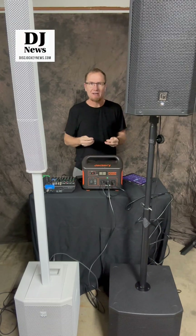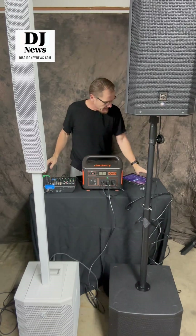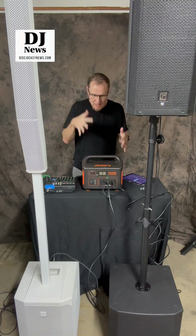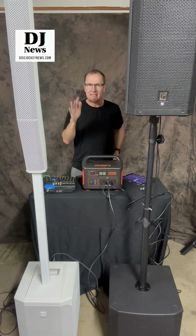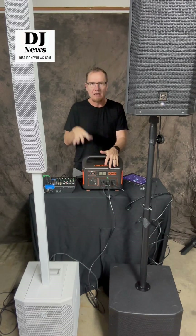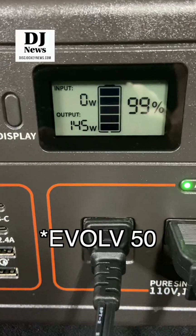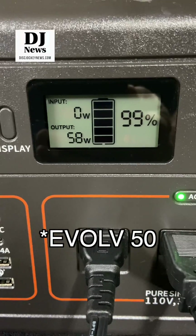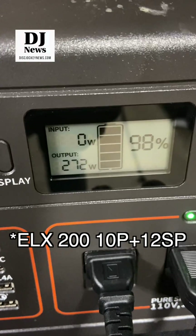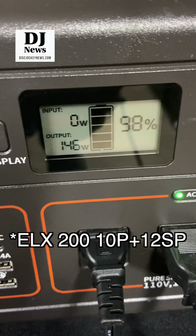Okay, there was our unscientific test. We had the same source coming off the iPad into the mixer and then out to the speakers, running on the Jackery — and you got to see the difference. There was a little bit more draw coming from the 10-inch top and 12-inch sub than from the Evolve. It was pretty close actually — when it peaked out, it was pulling about 25 to 30 more watts as registered on the Jackery.